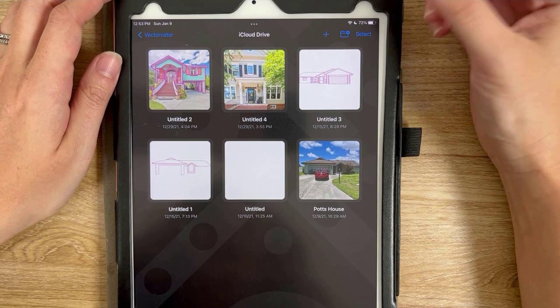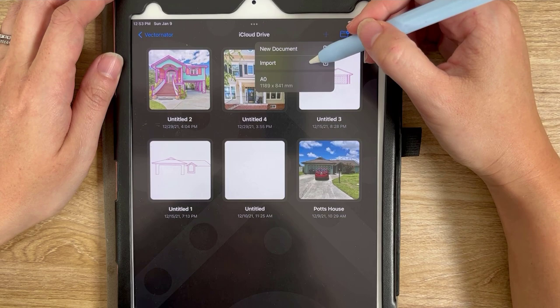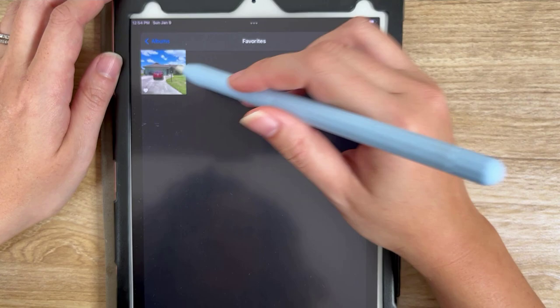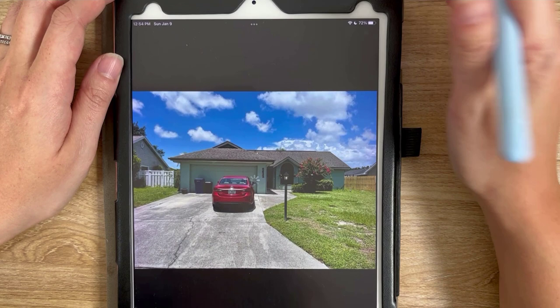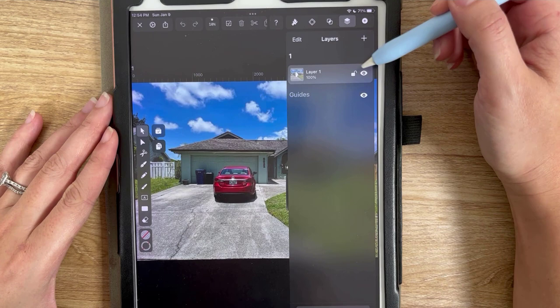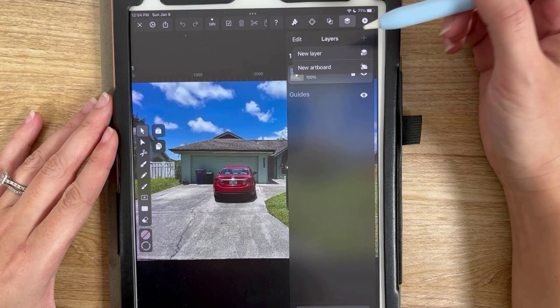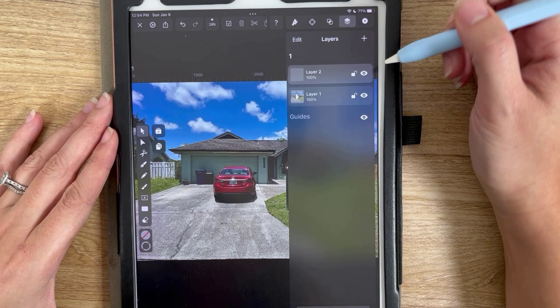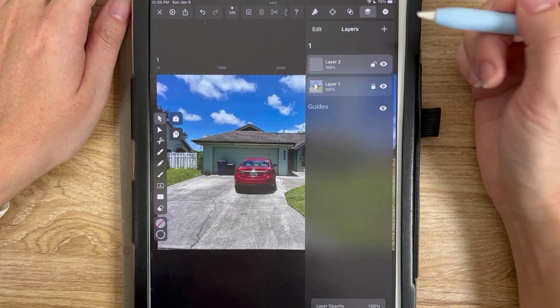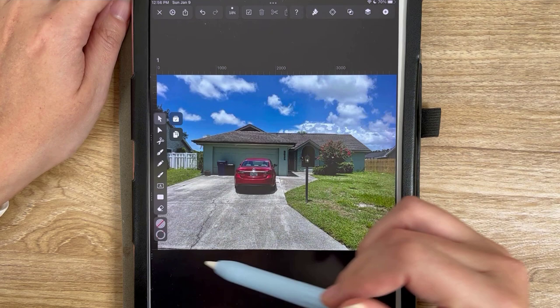We're going to open Vectornator. I'm using an Apple Pencil and you can see here are some projects I've been working on. I'm going to press the little plus sign and import the photo I'm working off of. Go to import, photo, then go to my albums - I favorited it. We'll work on this house right here. It'll process and you can see my photo. This is going to work off of layers like other vector programs. We have the house on the first layer and I'm going to make a new layer for my lines to trace. I'll lock the base layer so it can't move.